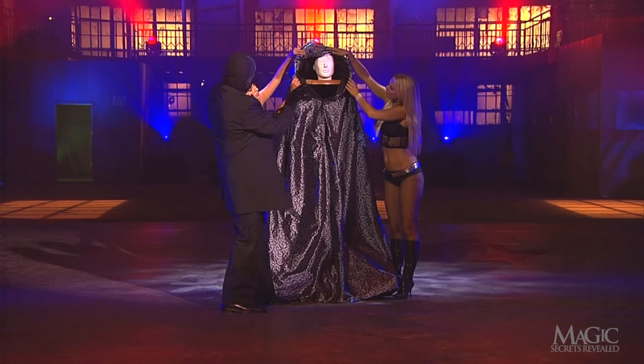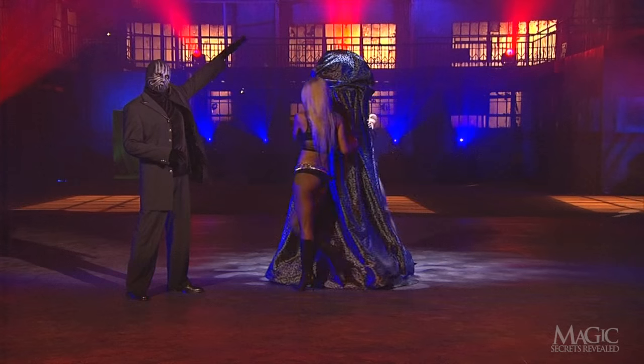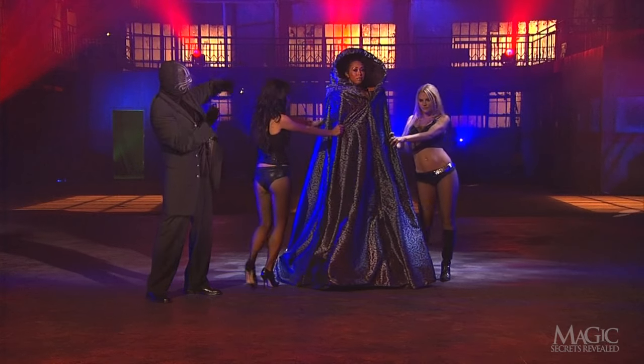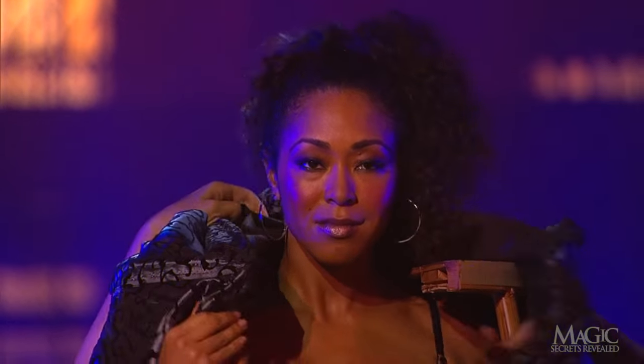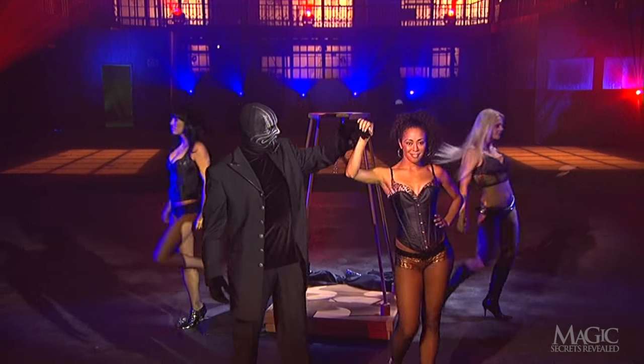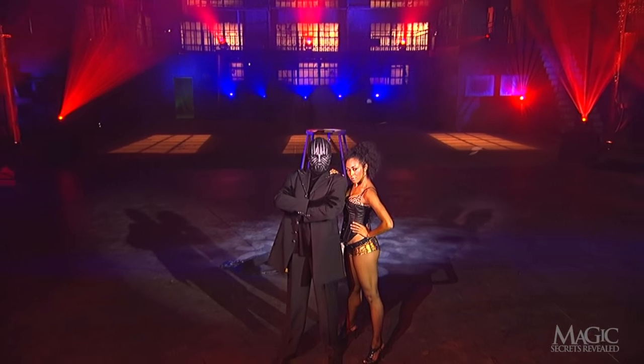The cloak's hood is pulled up and over the head, and the assistants spin the entire frame. The mannequin has transformed into another beautiful girl, dressed in a sexy two-piece. That's one way to find a date for a Saturday night.